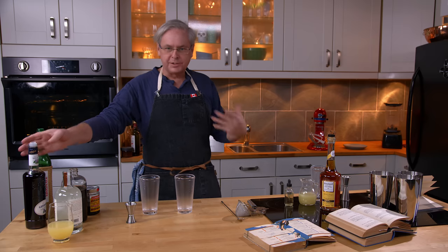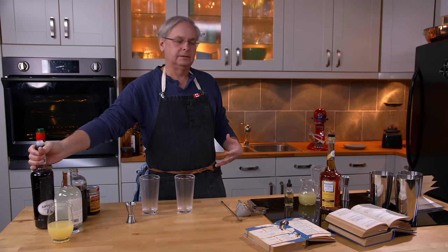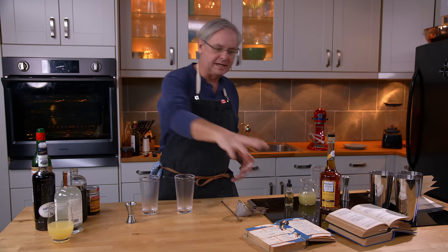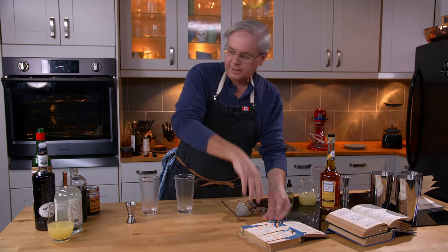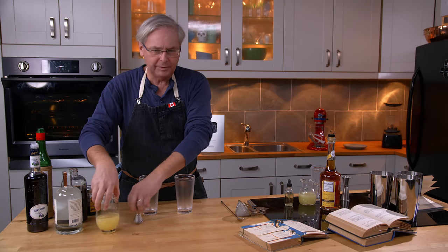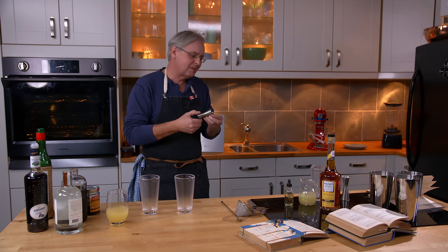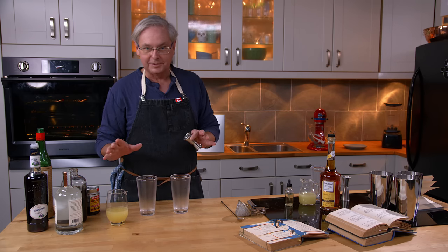In his original cocktail it uses creme de violette. Then by the time we get to the 1930s, the version in the Savoy cocktail book by Harry Craddock, the creme de violette is gone — probably because it can be a difficult thing to find. So we're gonna make both versions and take a look at them.